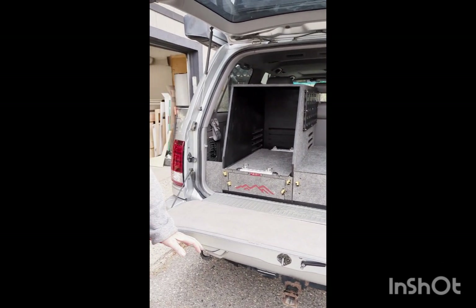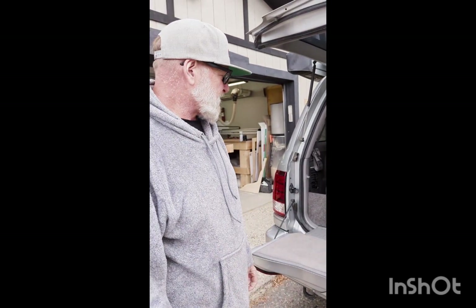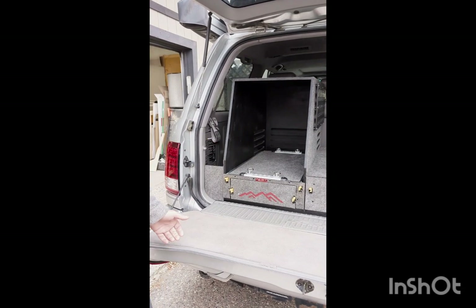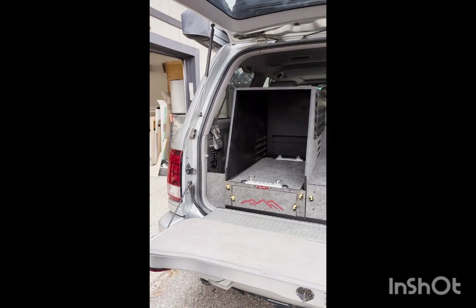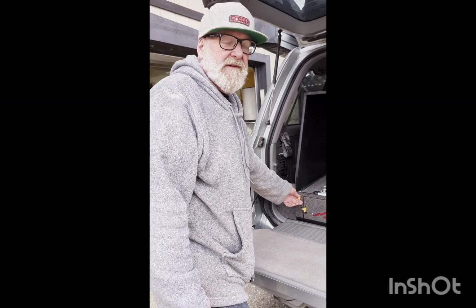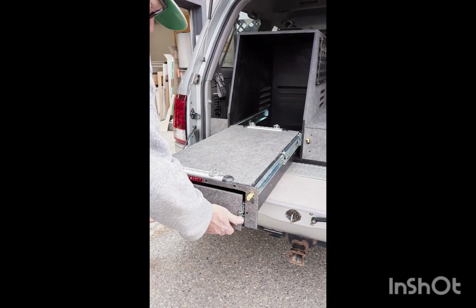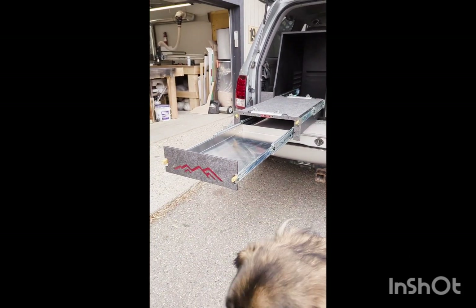This one had a couple of unique — I'm not going to call them challenges, but requests. The client wanted to go with a fridge shroud and combination stove tray, so what we did is amalgamate two of our current designs into one. This one is specifically made for the National Luna 50 quart fridge freezer. Your fridge is going to sit on here and then inside we have our stainless steel stove tray.